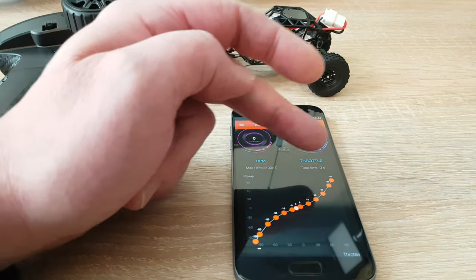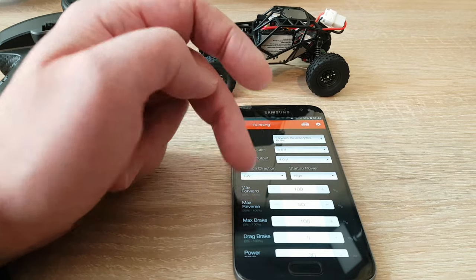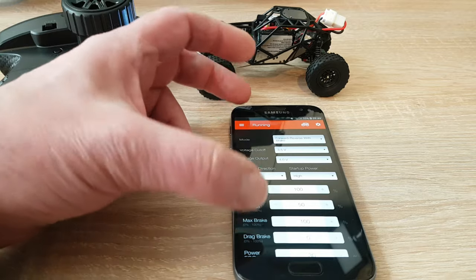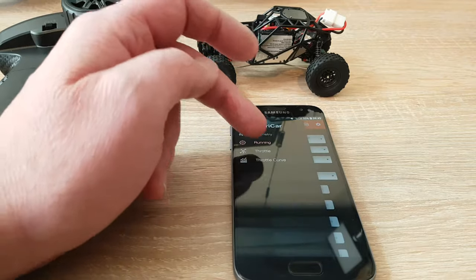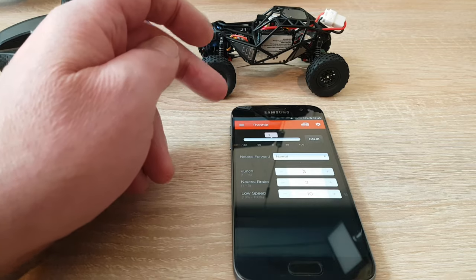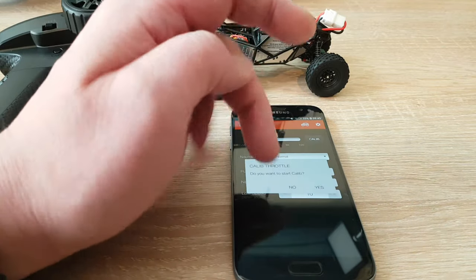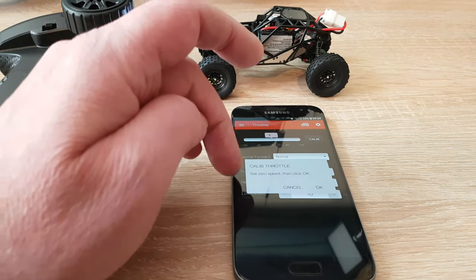Here we also have the throttle curve. The menu point 'running' explains itself — you can set things like the brake, how far your throttle should go in forward and reverse, or the cutoff points for your batteries, and so on. The next point is throttle, where there are some settings too, but it's crucial to set the neutral point at zero.